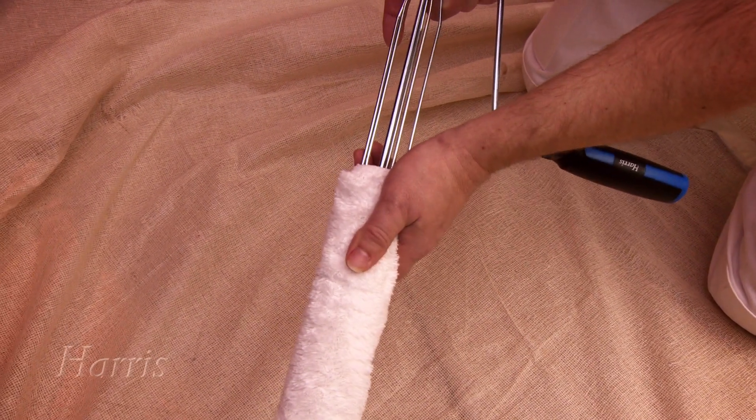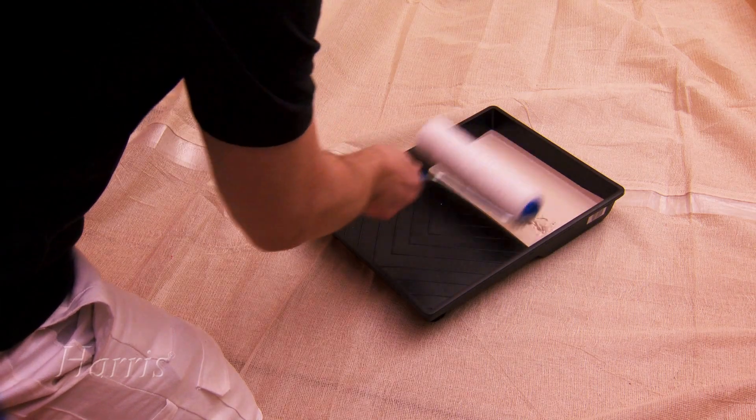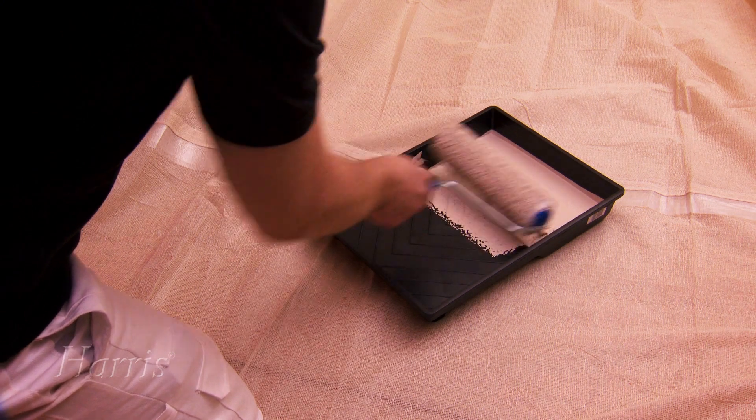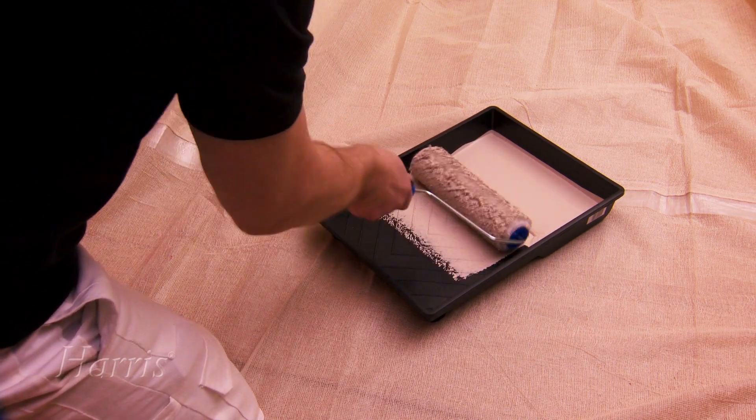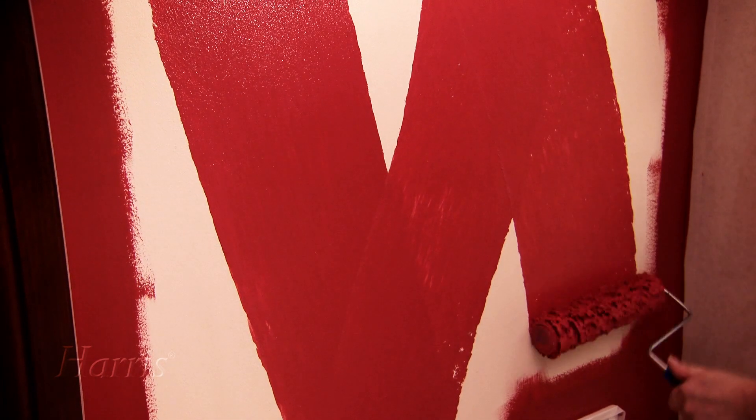To get started with your roller, push the sleeve onto the cage. Any residual water can be removed by spinning the roller. Then load the roller with paint — roll it into the well of the tray until it's well covered. Roll off the excess into the tray, then begin painting the wall using a W-shaped motion.